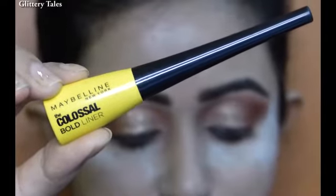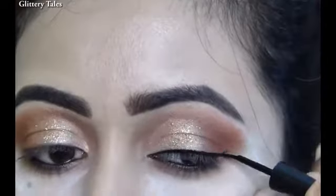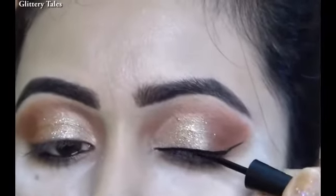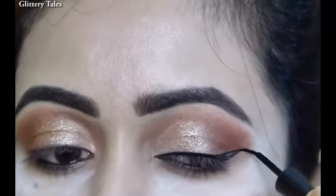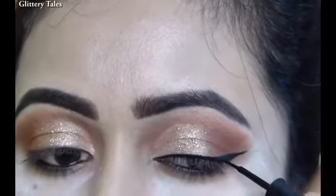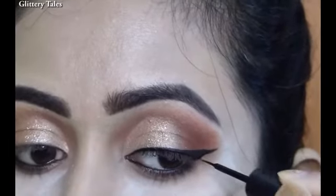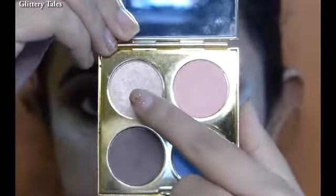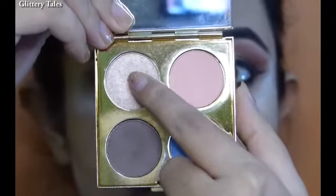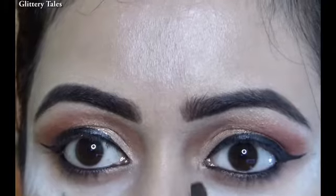Lining a thin wing liner with Maybelline Colossal Bold Liner — making it thin because I have hooded eyes. If I draw a thick liner it will hide under the hood, so if you have hooded eyes then apply this trick. Highlighting the brow bone and inner corner of the eye with a shade from the MAC Padma palette.